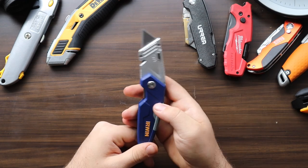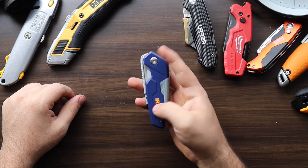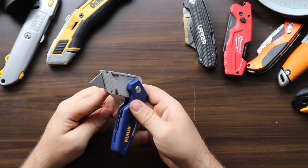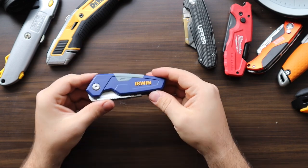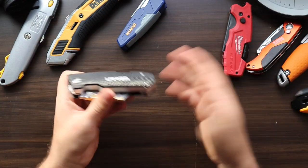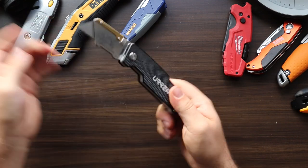The Irwin is a very solid feeling knife, comfortable to use, and can be opened and closed with a single hand. The two additional blades stored in the back is a nice touch, and overall it's a sturdy feeling blade.